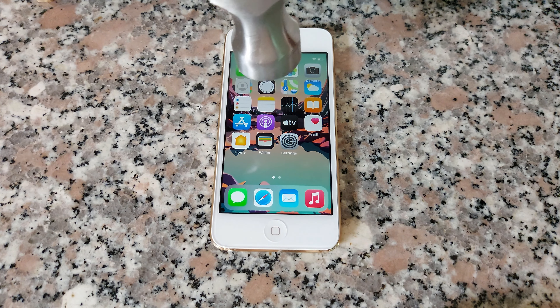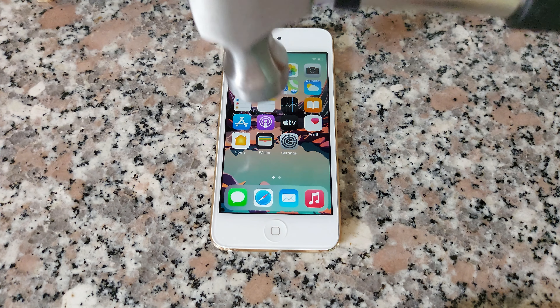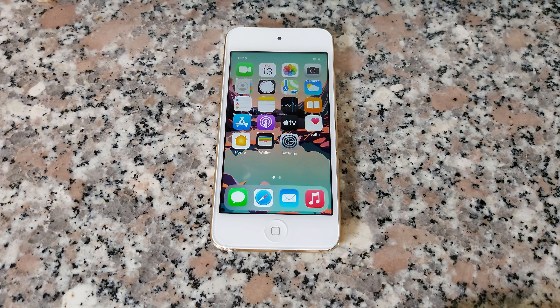So let's drop the hammer from about 5 centimeters. Okay, now 10 centimeters.